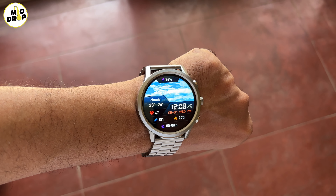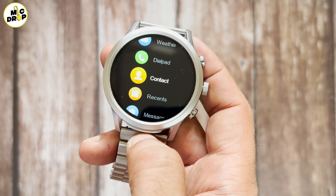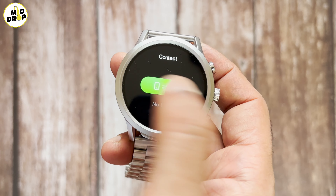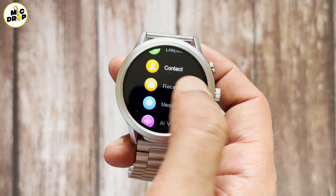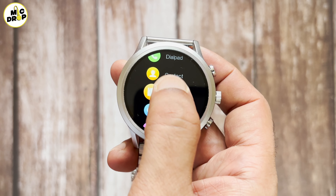The display has a 400 x 400 pixel resolution screen and 500 nit peak brightness. The display is clear and although it's not an AMOLED screen, the color reproduction is quite good. Brightness levels are also good for both indoor and outdoor viewing. The health sensors, charging port, inbuilt mic and speakers are all located in the back panel which is made of polycarbonate plastic.